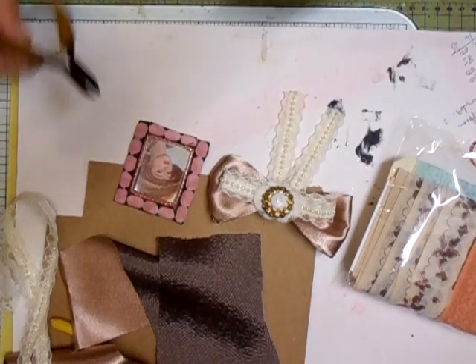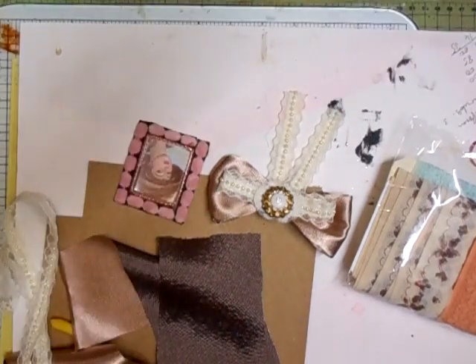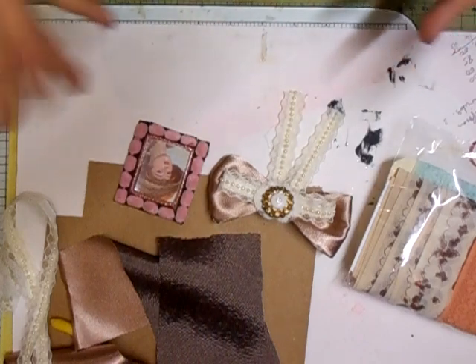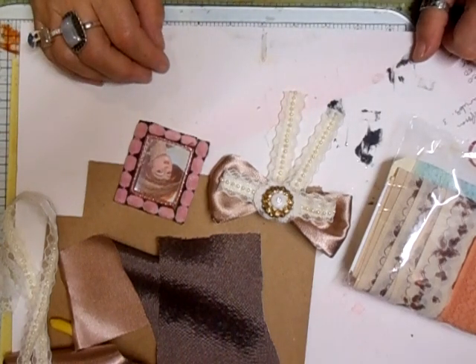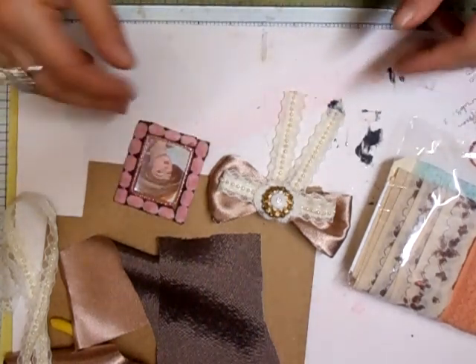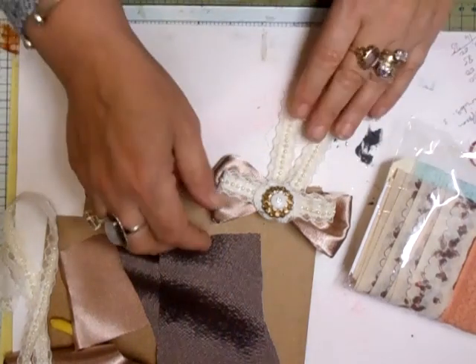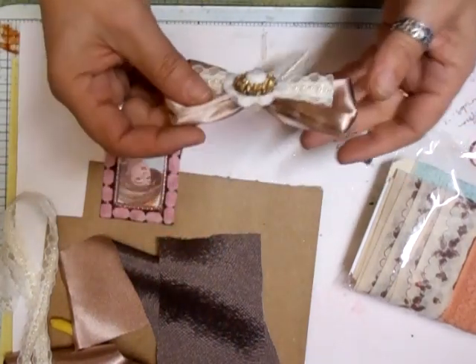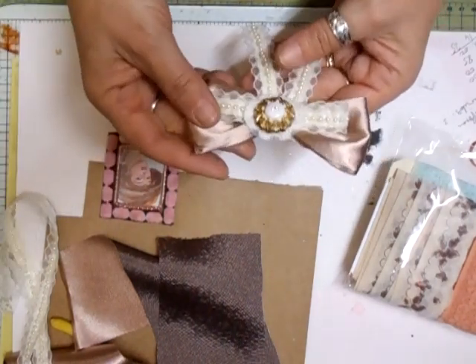Hi everyone! I'm not sure how long the camera is going to hold out so I'm just gonna... I was looking at I Love Vintage Scraps - she's been making bows. I've got quite a few videos on how to make different types of bows from ribbons and materials, but I did like the bow she was making and I've come up with a slightly quicker way to do them, and you know me, I'm all for saving time.